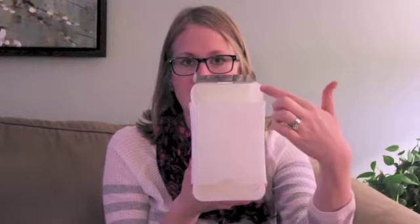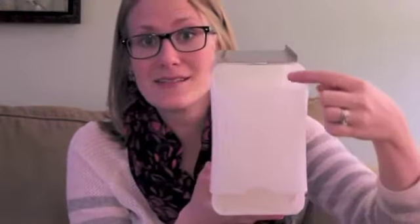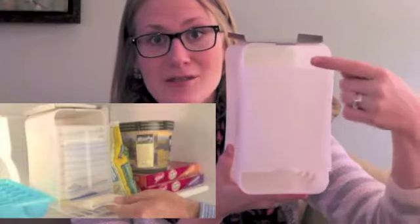As soon as it's frozen, you're going to stick it into the section at the very top. What's great about this system is that the milk goes in at the top and comes out at the bottom — it's effectively a self-organizing system that keeps your breast milk in the order that you pumped it, so you're never scrambling to find the oldest milk to use.